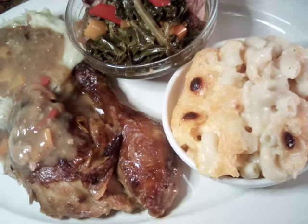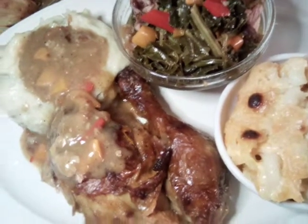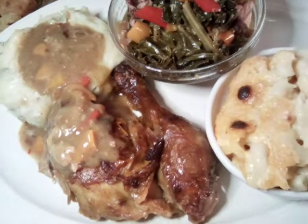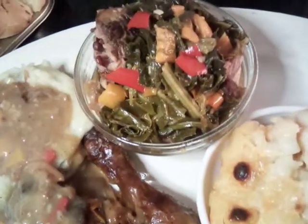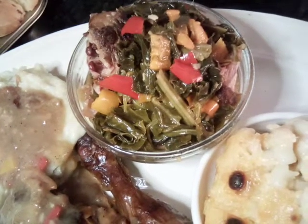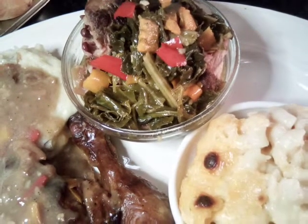Hello everybody. Today we are having smothered chicken and mashed potatoes and gravy. We made our homemade gravy from scratch and we smothered us some chicken and did us collard greens, and we used ham hock and turkey tails with our peppers and onion.